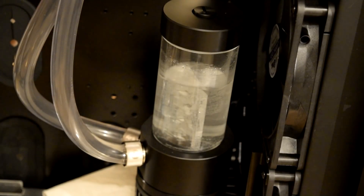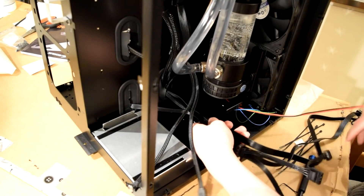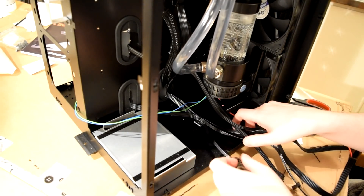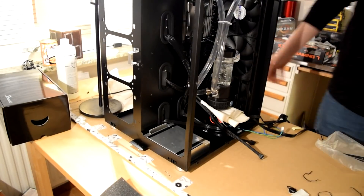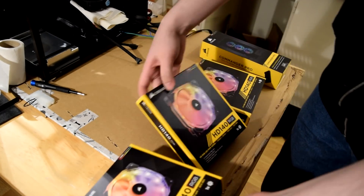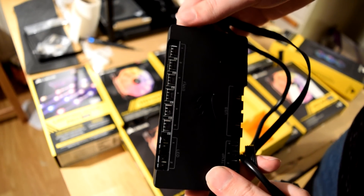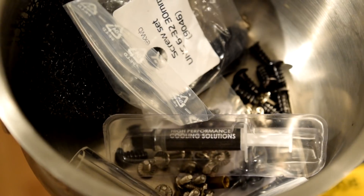This might come as a shock to you, but hell is a real place. There's two types of people that go to hell — those who make shit cable management, and the Danish. They are born evil. With the water cooling finished, we need to do more important stuff — like RGB, man. Some of that cancer light. We're using a fan controller and a light controller. You can also use a dirty saucepan to hold all your screws. It's smart.